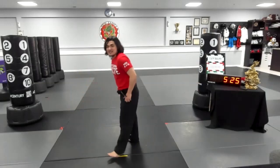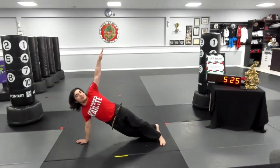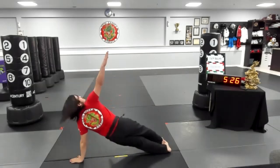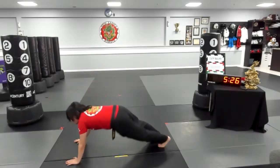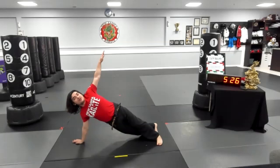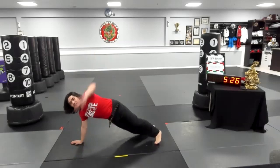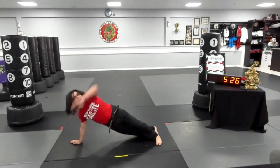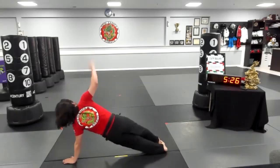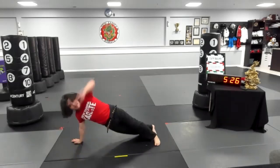From here, now we are doing 10 plank twists. So pushup position — you are turning your body, pointing your arms straight up towards the ceiling, looking at where you're pointing your arm to, and then right back and doing the other side. Keep your back straight, going all the way up to 10. Go for it. One, two, three, four. Mary Harper and Reed, you guys have to do the exercises. Five, four, three, two, and one. Finished.